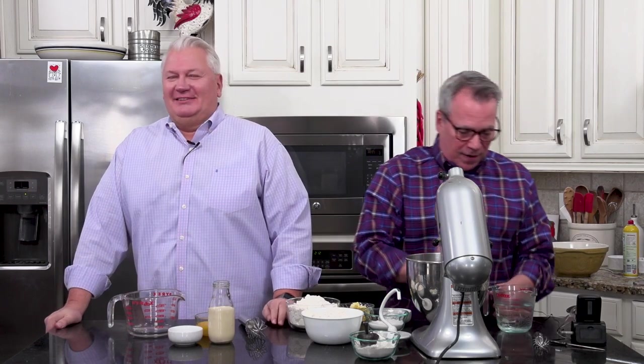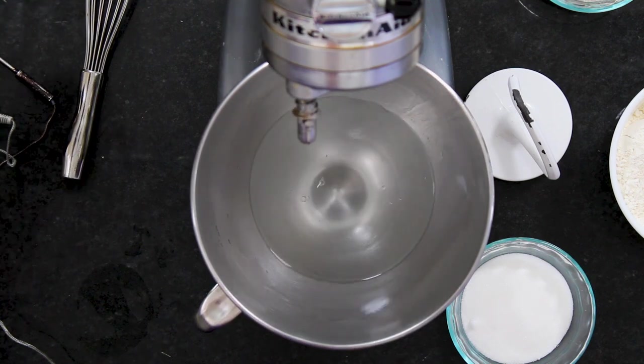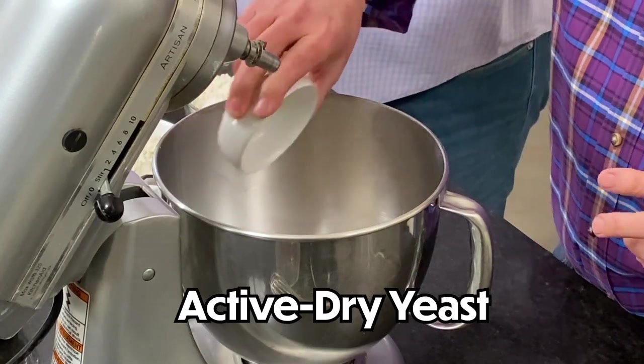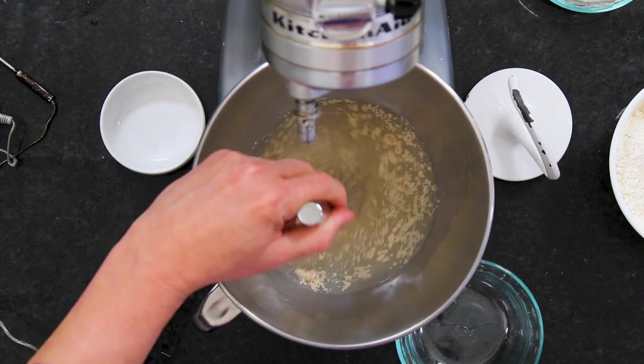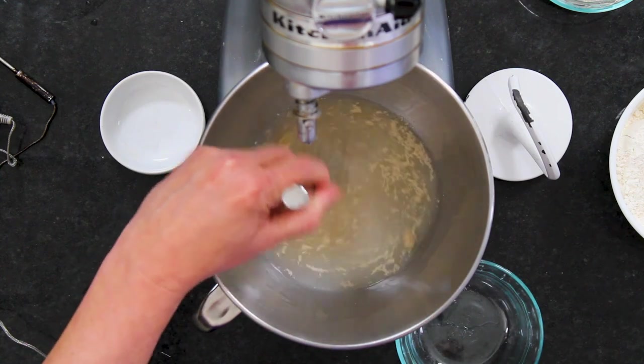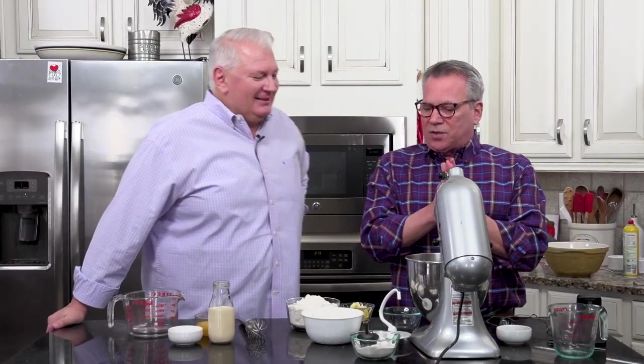We're starting with dough and we've got to get our yeast activated. I've got a cup and a half of water — you can use hot tap water or nuke it, but you want it between around 105 and 115 degrees. I've got two and a quarter teaspoons of active dry yeast and half a cup of sugar. I'm giving it a little whisk in my stand mixer. I love the smell of yeast once it starts to activate.